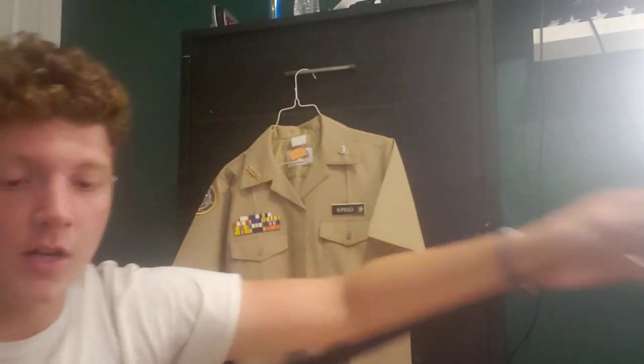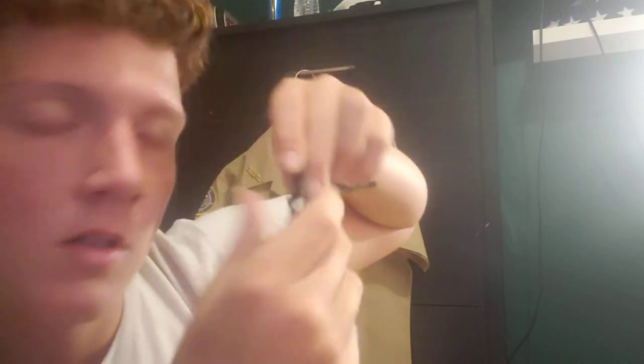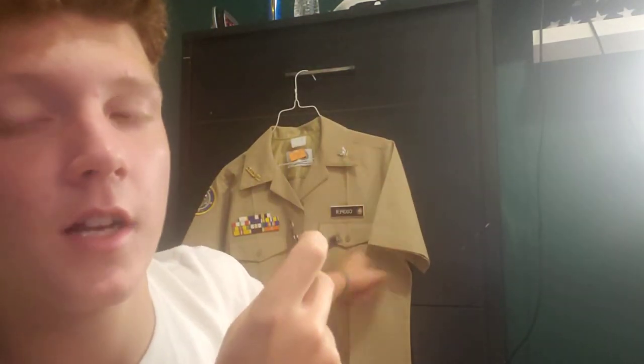So what I personally normally do is I pull my shirt stays all the way up as far as I can go. Then I take the side with the clip — that's the side I put facing up. That's the side I put on the uniform.